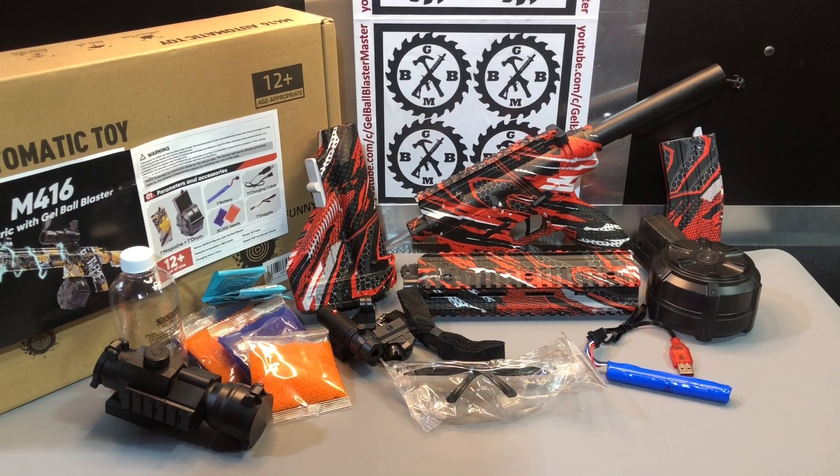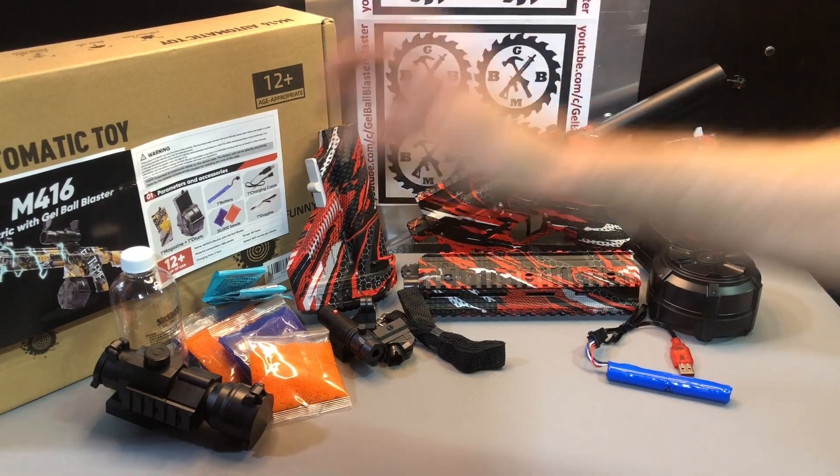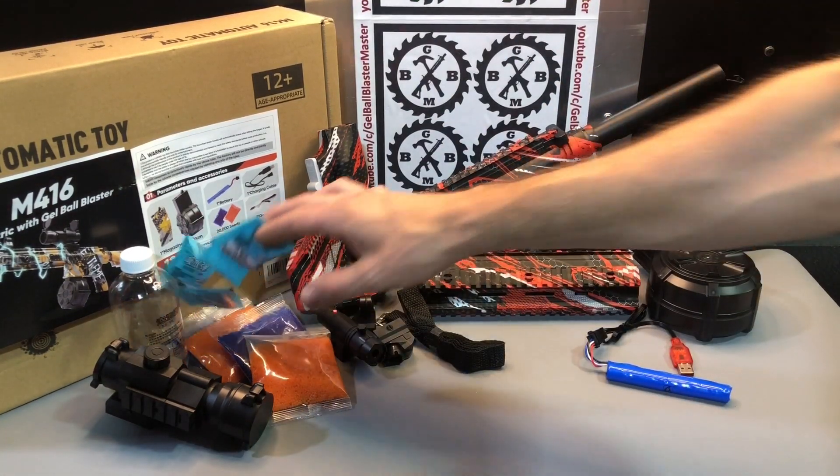We'll go ahead and go through what comes with it and kind of put it together as we go. Everything you see up here comes inside the box — I just got it on the table for you. The safety glasses — of course, make sure you wear some sort of eye protection. Sunglasses are a great option too. They give you 20,000 gel beads plus an additional 2,500.